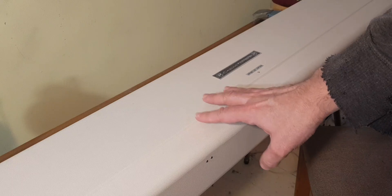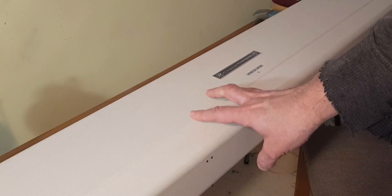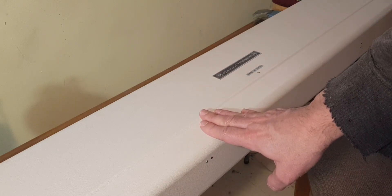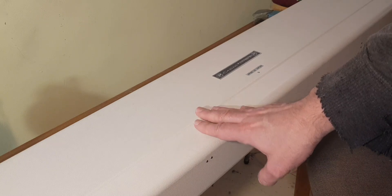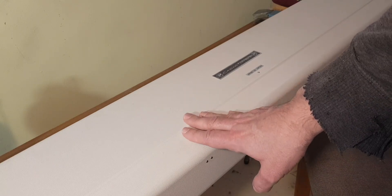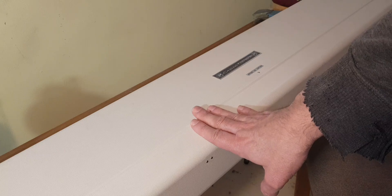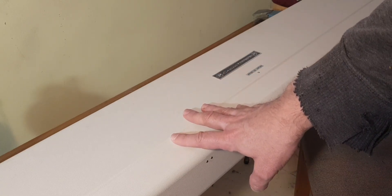Hi there, welcome to my channel. My name is David. Today we're going to be working on a Knitmaster 323. This machine is one model up from the 321, and when I got this machine it was in a bit of a state, so I finally fixed it, repaired it, and cleaned it up, and it seems to work really well.